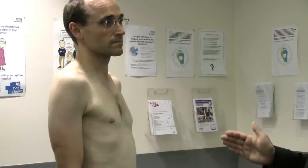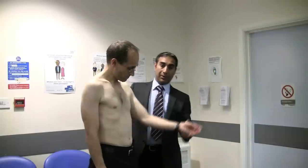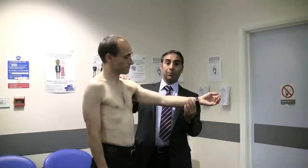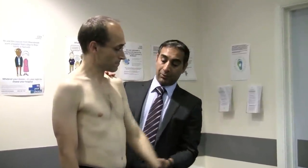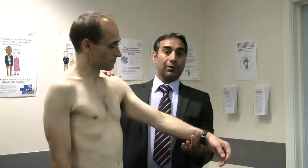Jay has a normal range of movement in his shoulder. If there was any restriction in active range of movement — for example, if he could only get his arm to here — I would then gently, without causing too much pain, try to lift it passively and see what the passive range is. Often in someone with a rotator cuff tear, they will get to around 60 degrees of forward elevation and abduction, but if they haven't developed any stiffness you may be able to get a full passive range.